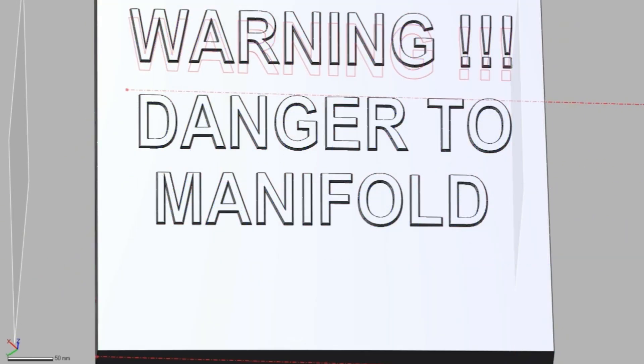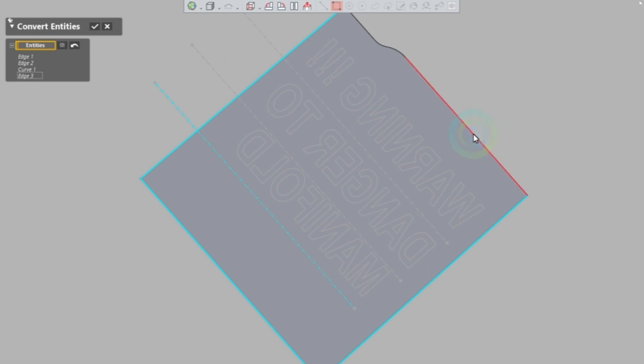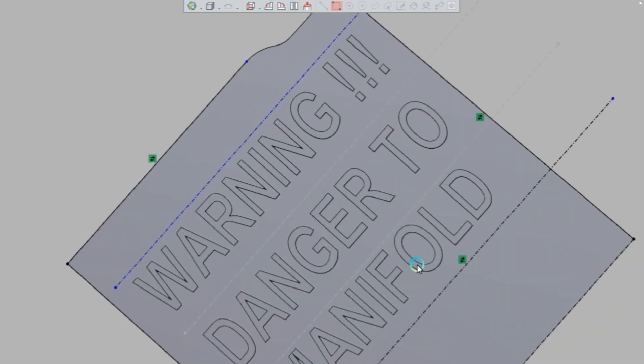In this particular case, we did a draft angle of 40 degrees. The appropriate draft angle is going to depend on how close together your text is, how sharp it is, and a bunch of other factors. 40 degrees seems to be the typical appropriate number, but your results may vary depending on the thickness and density of the object. For this, 40 degrees seems to work well.